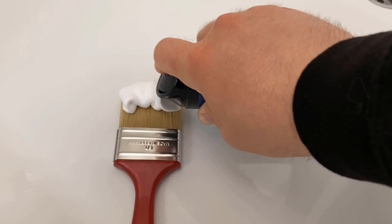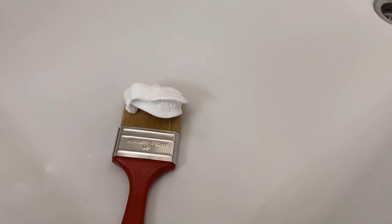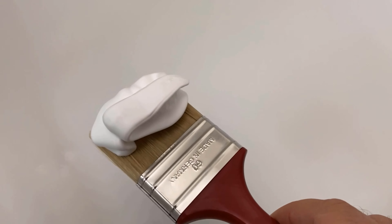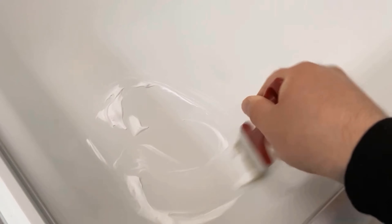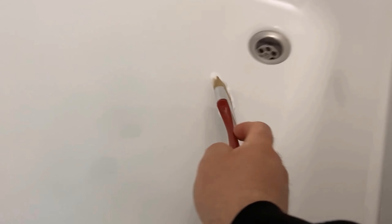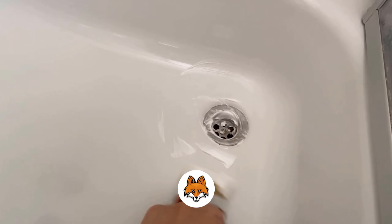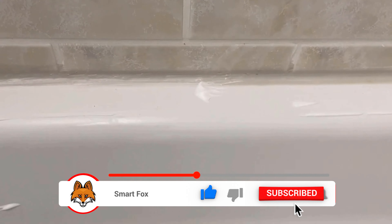I put some of the shaving foam on the brush, because with this we can really distribute it wonderfully everywhere. I rub the whole thing through my complete shower tray and also in all possible nooks and crannies. In between you might have to add some of the shaving foam, depending on how big the area is that you want to clean.